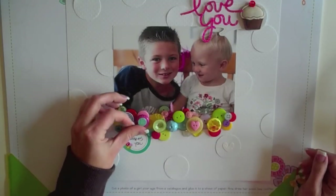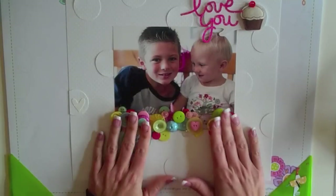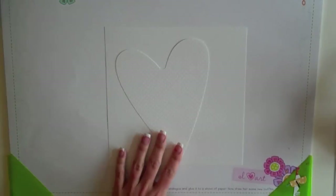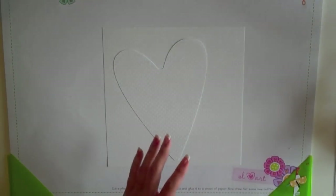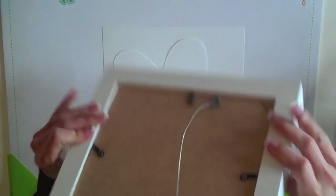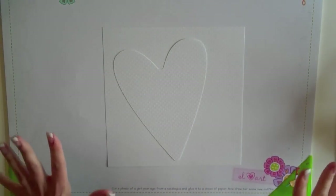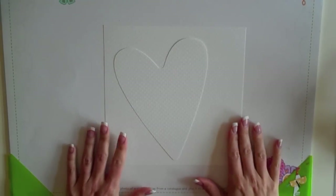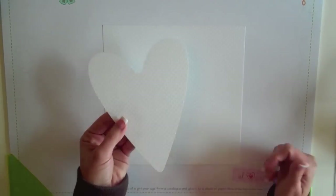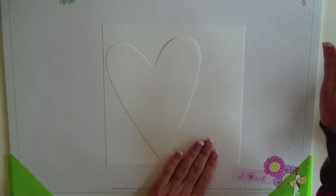So what I want to do today in this video is show you how I did this. I'm going to make another project, actually a little frame that I'm going to do for my daughter's room. I'll show you the frame I want to use. I'm going to use one of these Doodle Bug 8x8 shadow frames. I love these. I have a whole wall of different frames in my kitchen, and I want to do a similar thing in my daughter's room.